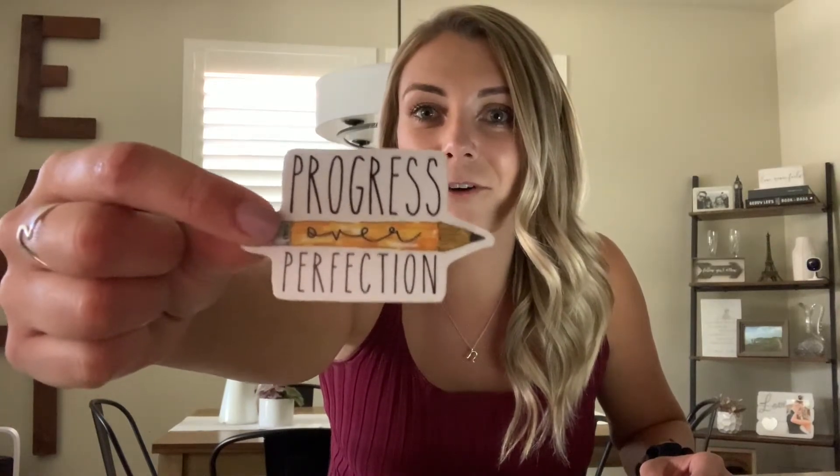The next one is from Teaching To The T on Etsy, and it says 'In a world where you can be anything, be kind.' I really want to get a sign that says this for my classroom because I want to teach my kids every single day to be kind to everyone they come across. It's almost the size of my palm, so this will probably go front and center. The next one is from Keep Your Chin Up Shop — a 'Progress Over Perfection' sticker with a pencil. I teach my kids it's not about being perfect, it's about progressing.